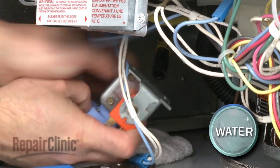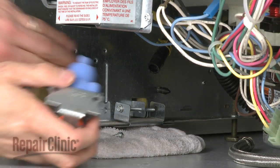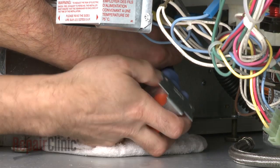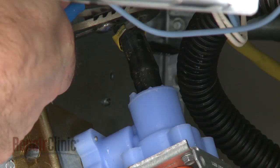Release the clamp and detach the water hose. Again, be prepared for some water to spill. Install the new water inlet valve by first attaching the hose and securing the clamp.